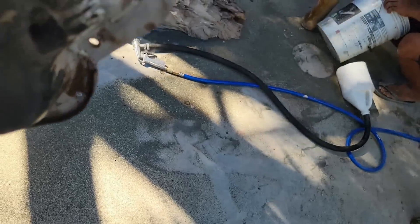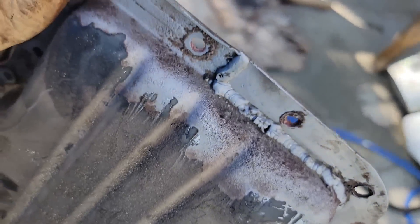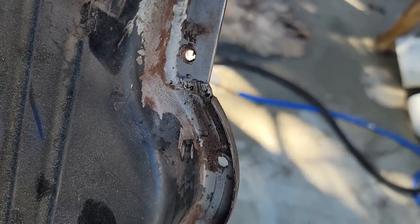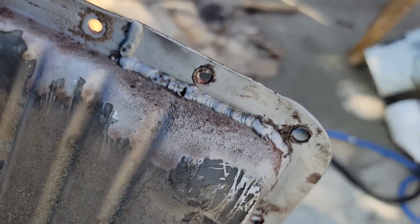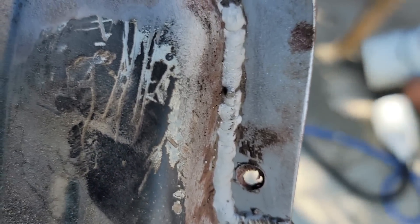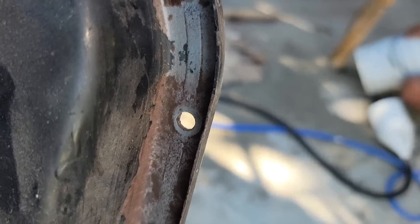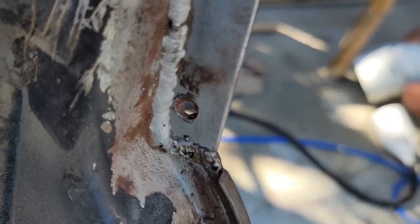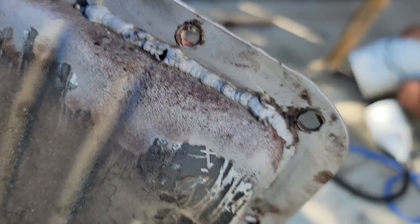I got most of it off. This pan has been repaired before — I wanted to find a new pan for it but it's not been real easy. I think it's a company up in Boston that did this work, but that weld right there has got a gap in it, and it's got a gap, and it's got a gap. Welding on this stuff ain't the easiest thing, but I definitely want to try to close those gaps up.